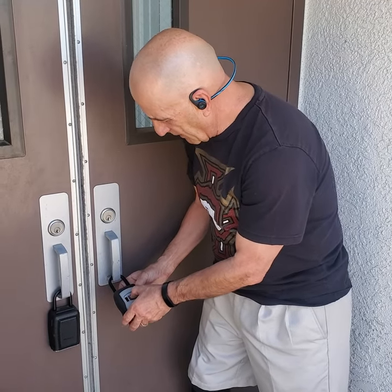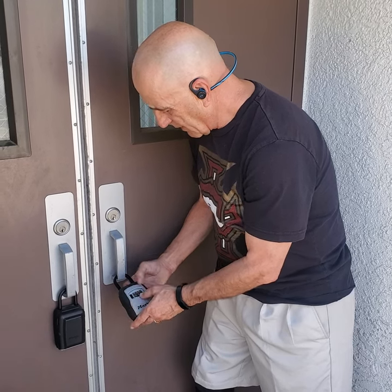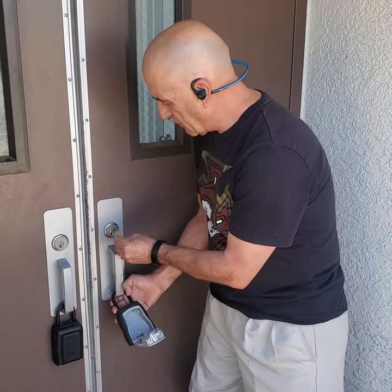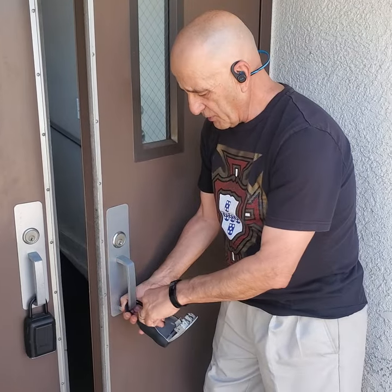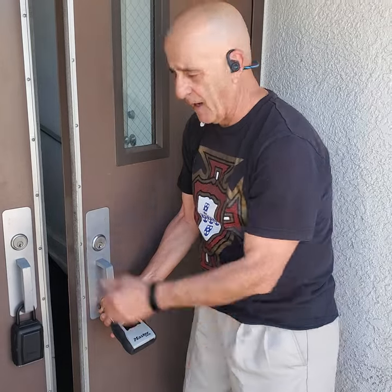And once you put your code in — and I'm doing it right now — you put the latch down, the key opens, the door opens. You take the key out, you open the door, and while this is open, you put the key back, you close it, scramble the numbers, and put the latch back up.